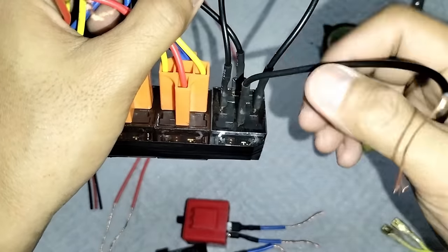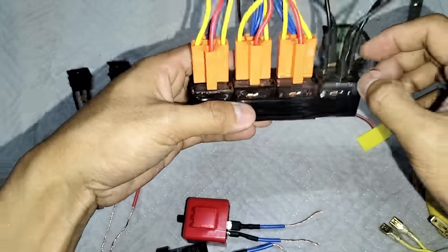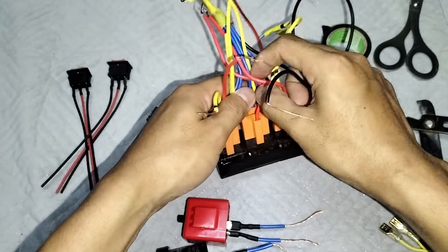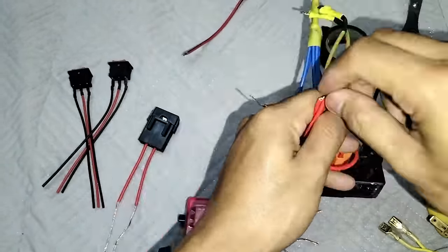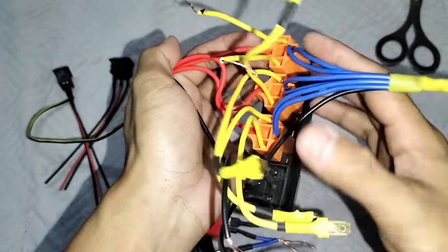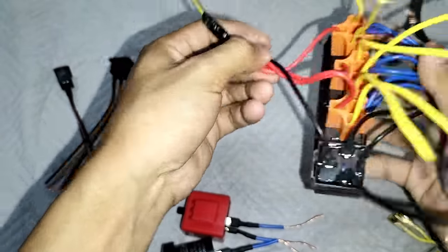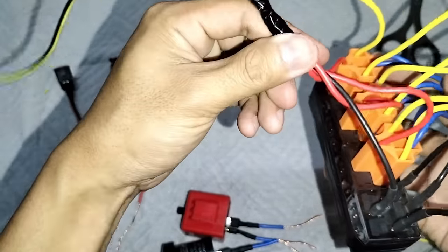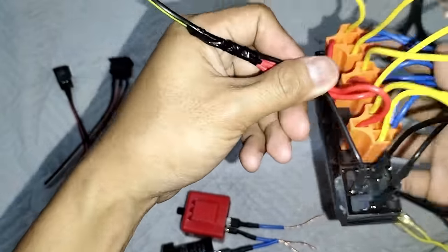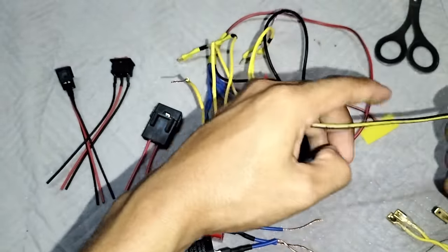Sa ilalim sya mga boss. Ito yung gawing ilalim na ito. Pagsama-samahin nyo lang sya mga boss. Ulitin ko lang mga boss: yung 87 sa pulser, yung number 30 sa ground wire or sa negative ng battery. Pero mas mainam kung sa negative ng battery mga boss. Tapos lagyan ulit natin sya ng tube.